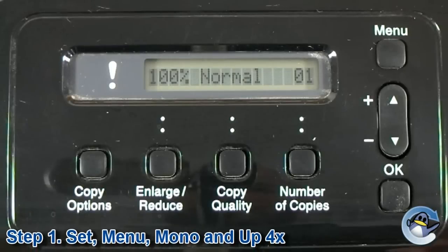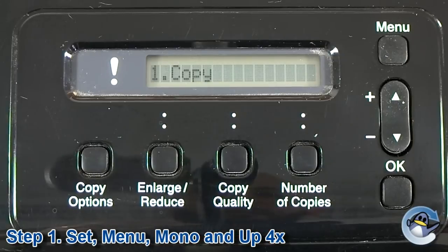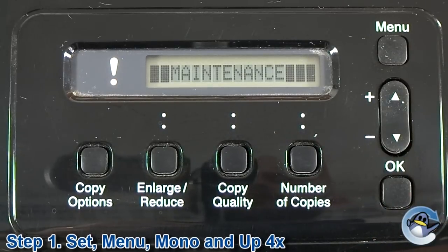The first step is to press the set or OK button, and then menu, and then mono start, and then press the up arrow key four times. These buttons should all be pressed in quick succession, and if you've done it correctly, you will now be presented with the word maintenance.